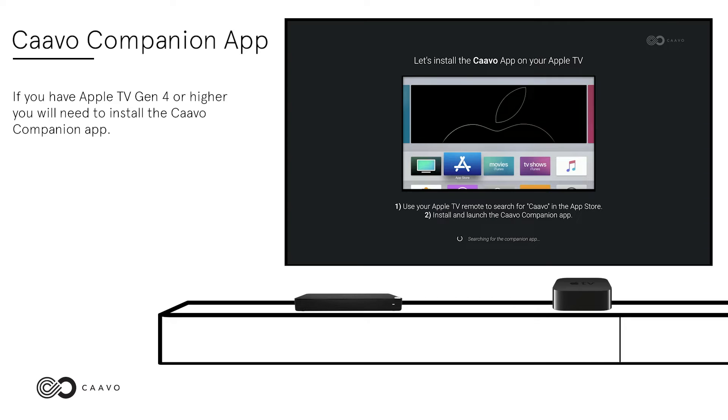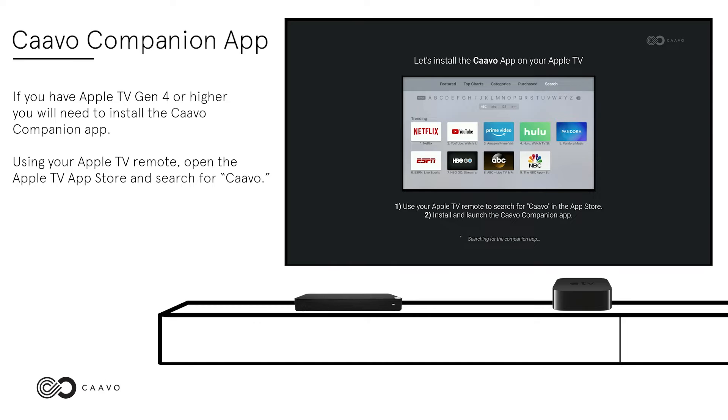Kavo Companion App. If you have Apple TV Gen 4 or higher, you will need to install the Kavo Companion App. Using your Apple TV remote, open the Apple TV App Store and search for Kavo.